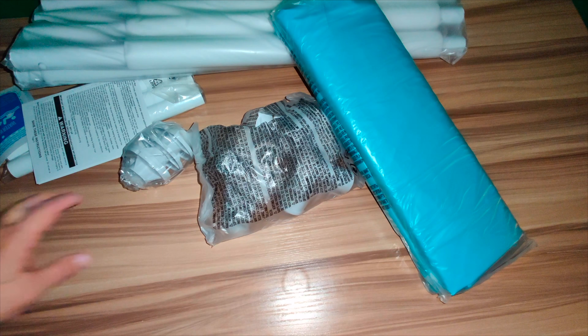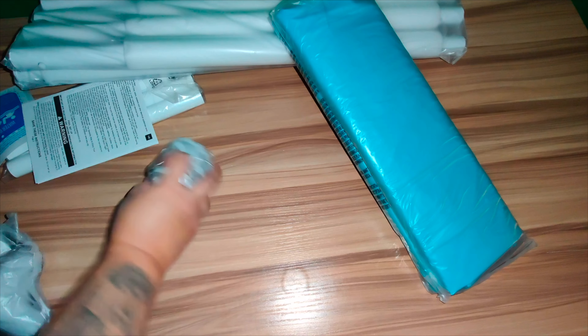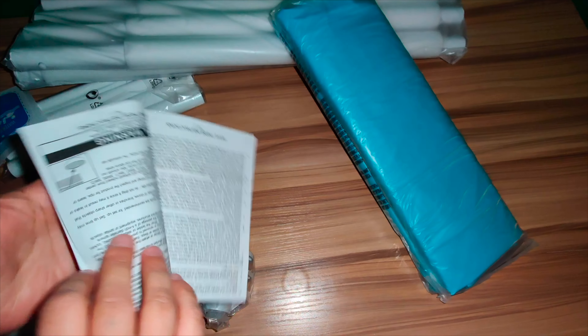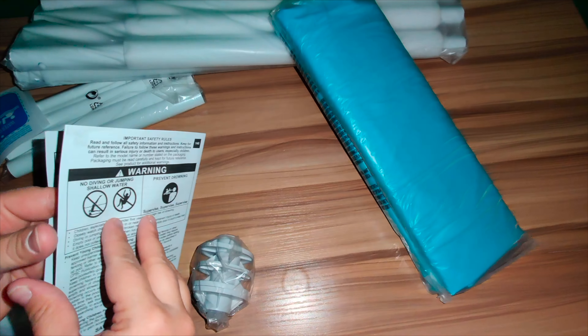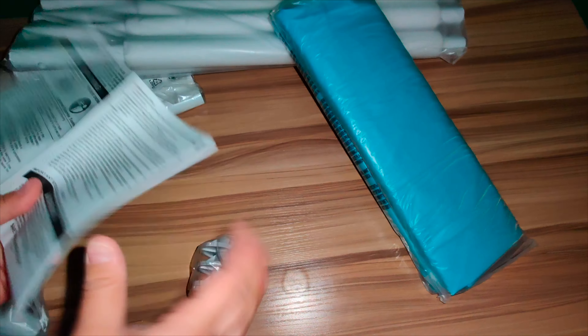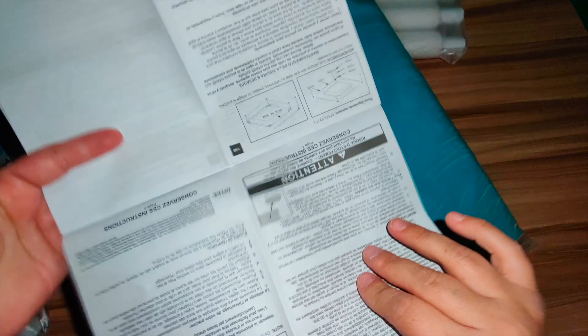Here are all the things you get included. The size is 48 by 48 by 12 inches. It has a galvanized metal steel frame and foam padding on the horizontal beams for comfort. In this box you also get the user manual, which shows you how to put it together — it's super easy.